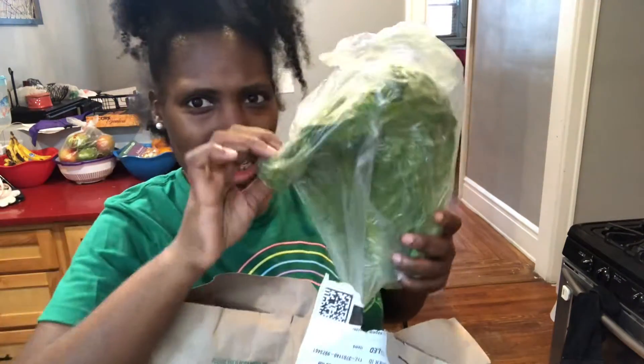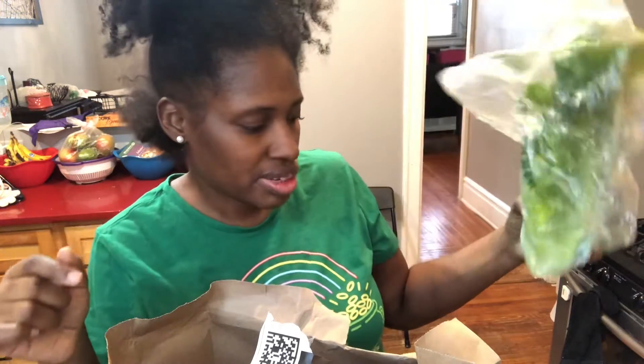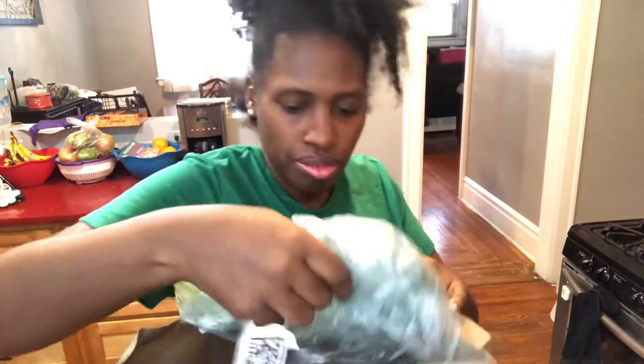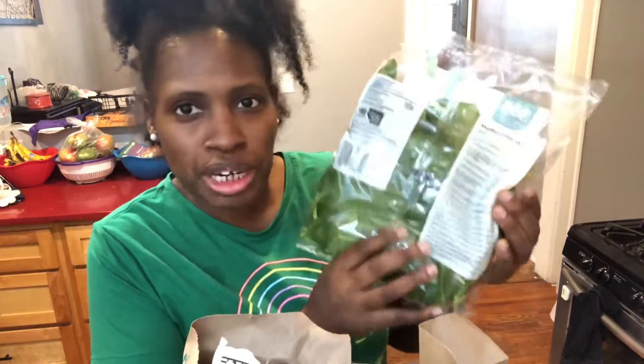I bought some green leaf lettuce. I also bought some cilantro and some spinach — though I side-eye this spinach a little bit. This is not the spinach we grew up on; this is not the spinach Popeye was eating to get healthy.